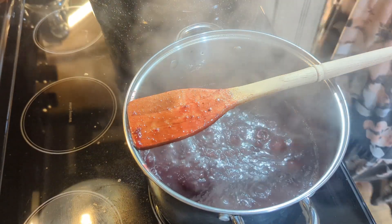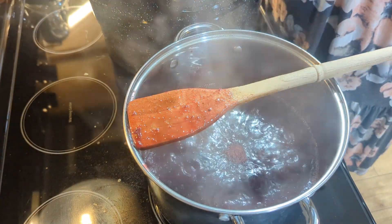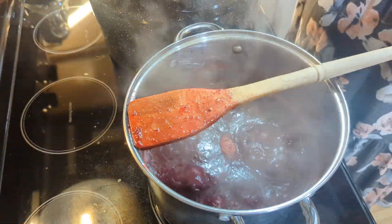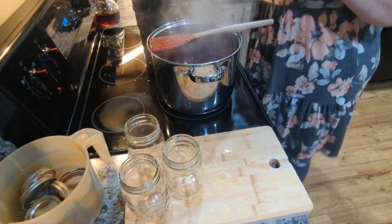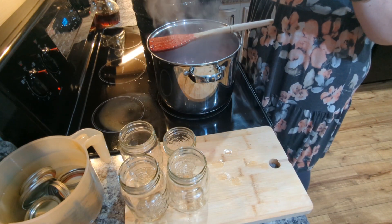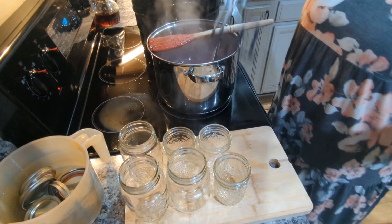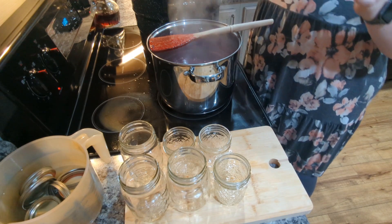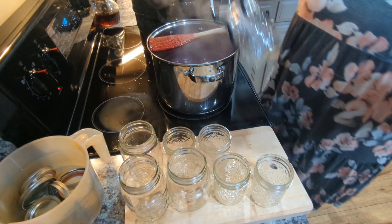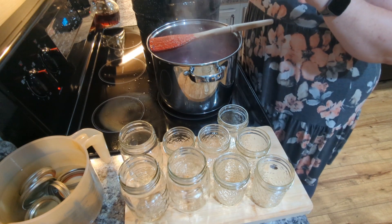I'm going to get all of this stirred down and bring it to a hard boil. A hard boil is just when you stir it and it doesn't stop boiling — you can't boil it down. Now I am getting my jars ready. I had them in the water bath canner in the water to keep them hot, because I am putting a very hot liquid in and your jars need to be hot. Every time I water bath can, I go ahead and sterilize my lids and my rings in very hot water. I don't do that every time for the pressure canner, but I do always do it for water bath canning. To me it's just a little bit of extra protection.